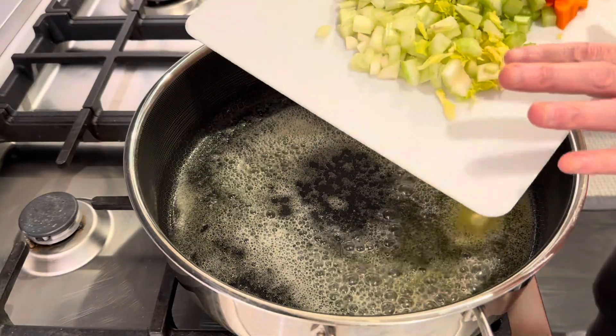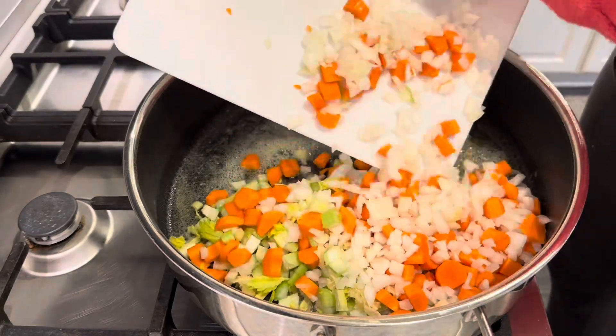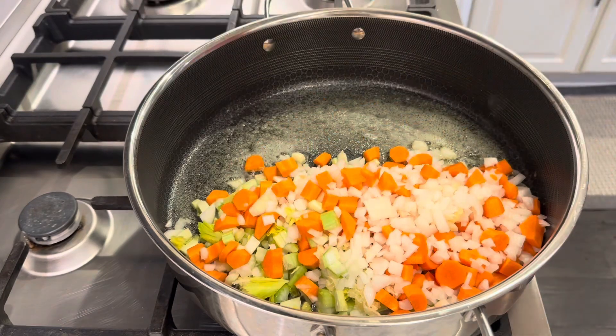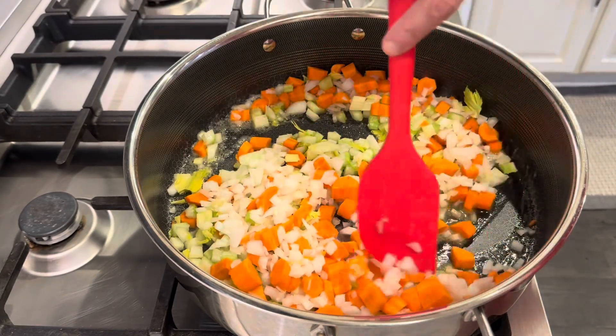I'm starting out with celery, carrots, onion, and garlic. As always, the full written recipe will be down below in the description box.